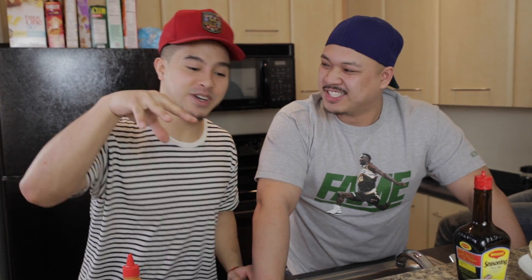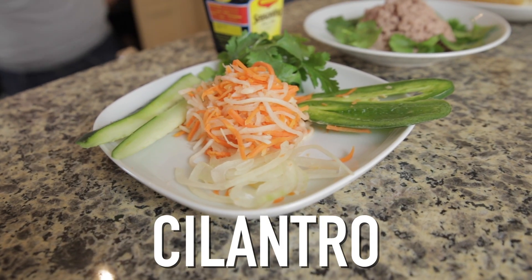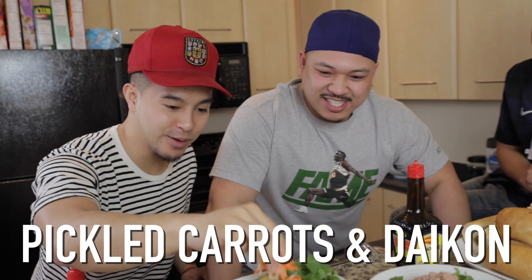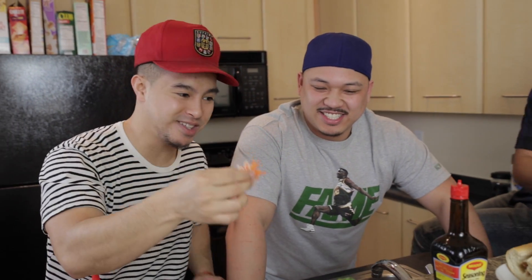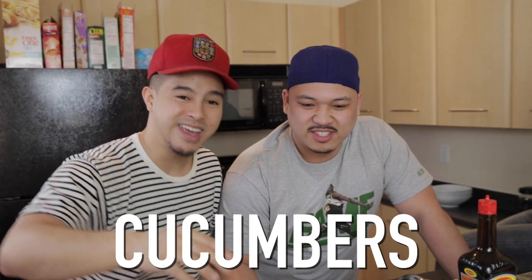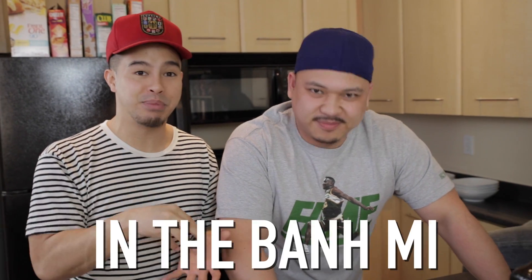All right guys, we're gonna be moving on to the fresh veggies right here. We got some cilantro, we got the jalapeños which are hot, and then we got the pickled carrots and daikon — this is what adds that freshness, kind of a balance to the pate and the meat. And then we got some onions and then we got the cucumbers. These are things that you can get on the side or you can get them in the banh mi when you order, so it's really up to you.